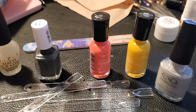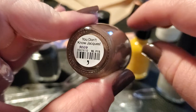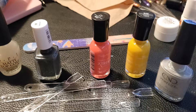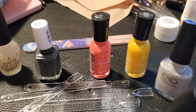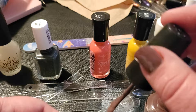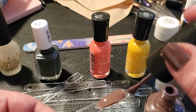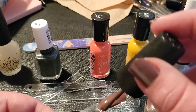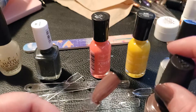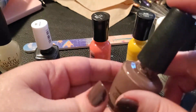Next we'll do the other OPI color, which is 'You Don't Know Jacques.' I've never tried OPI before but I've heard really good things about it. It's not quite one coat coverage, but I think two coats will probably do nicely. There's the 'You Don't Know Jacques' swatch.